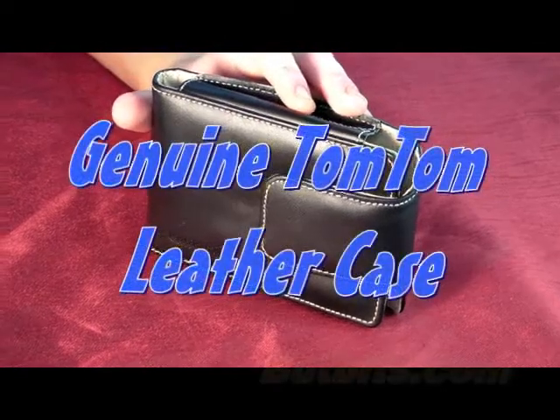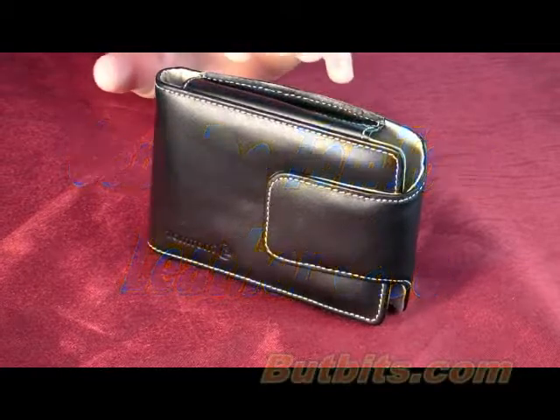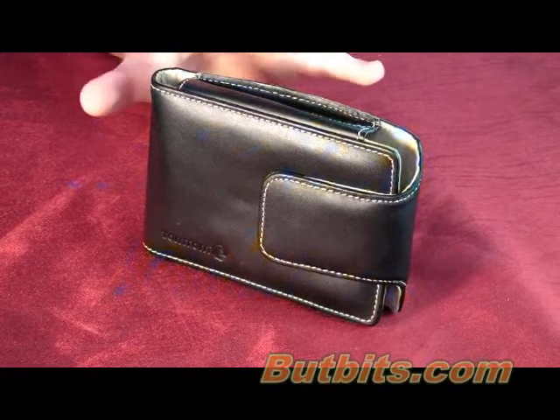Hey, it's Zoe from 5bits, and today I'm going to be showing you this TomTom Luxury Leather Case. This is for the TomTom Go Series, TomTom One XL, and TomTom XL Series, and the same case fits all.